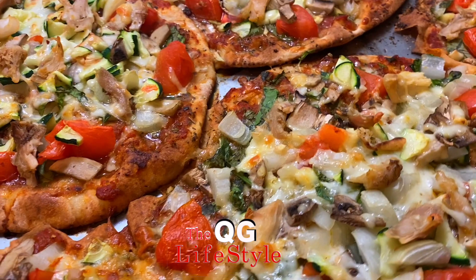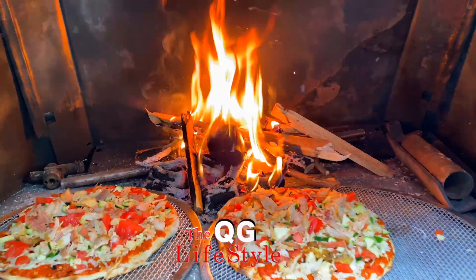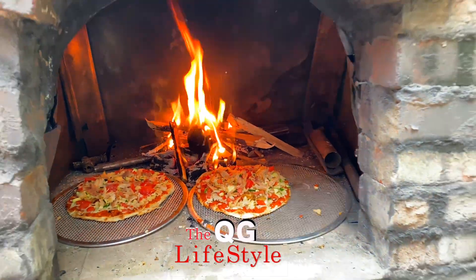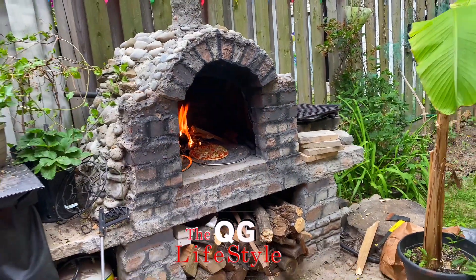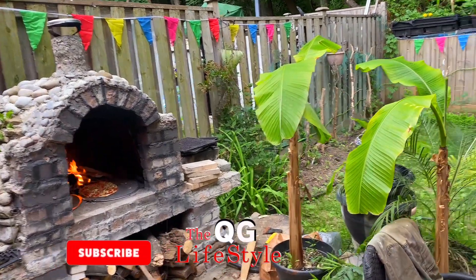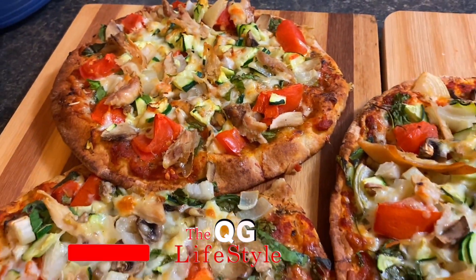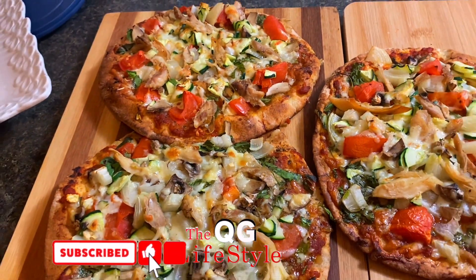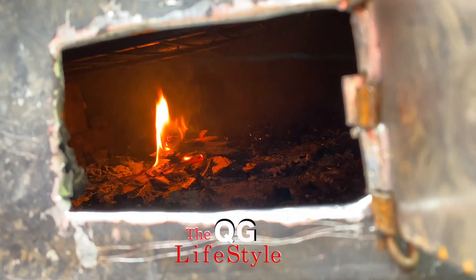It took a while for the oven to heat up, but once it was ready it was baking and the pizza — oh, it was so delicious. You just can't get enough of it. I also created a little window on the oven.